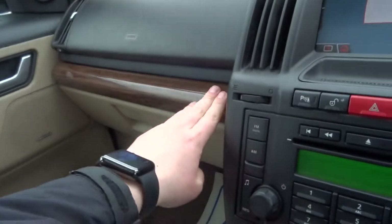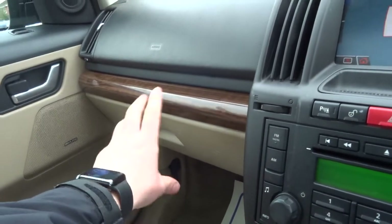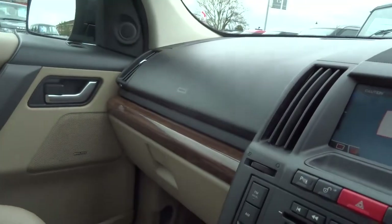Just to finish, it's got this lovely wood veneer which really does go nicely between the black, the cream, and the grey around the car. Very tasteful spec.